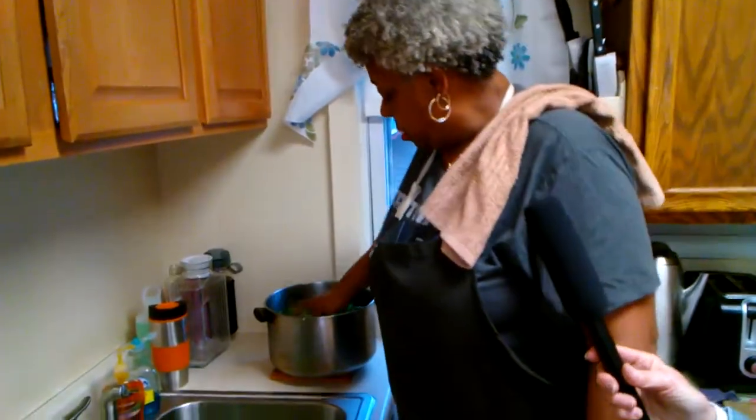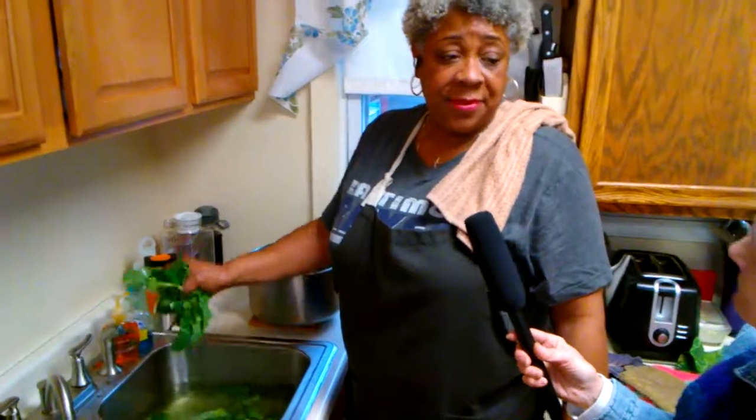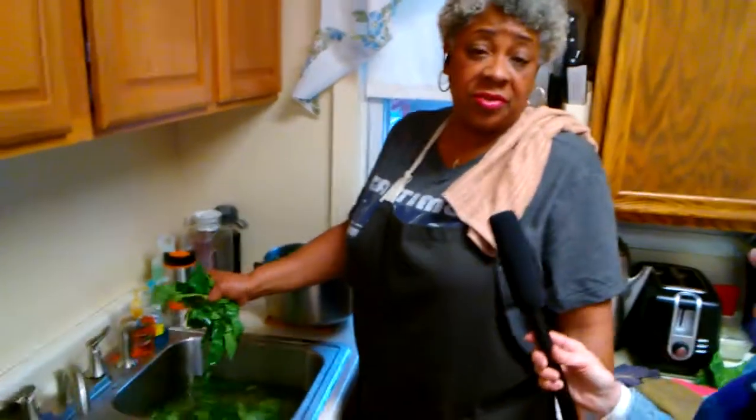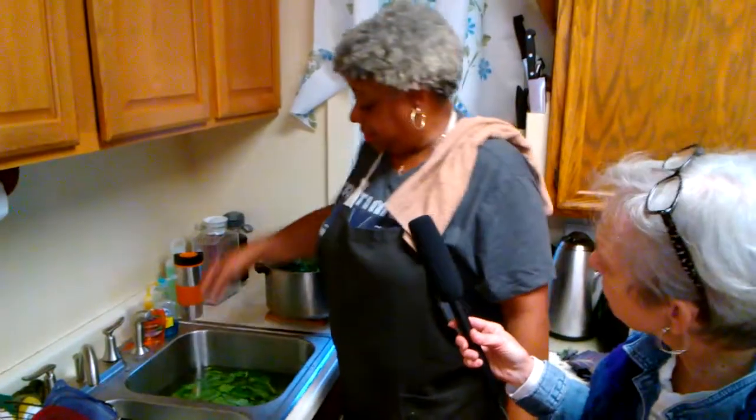Have you added to your folks' recipe at all? You know, sometimes I cook with turkey because a lot of people are sensitive to pork, or you can also use a ham hock. But this is turkey — unless you're vegan, you can eat it tomorrow and I'll win.